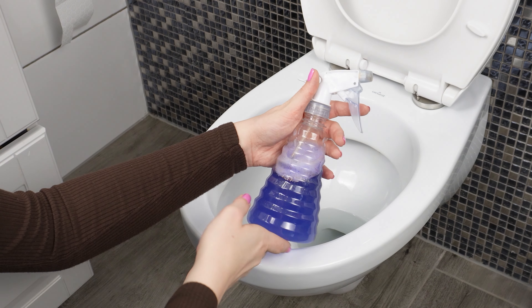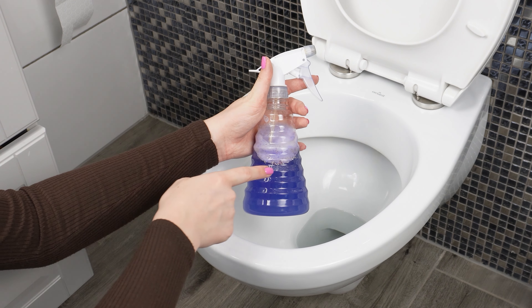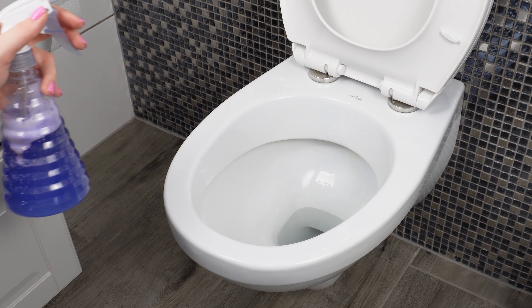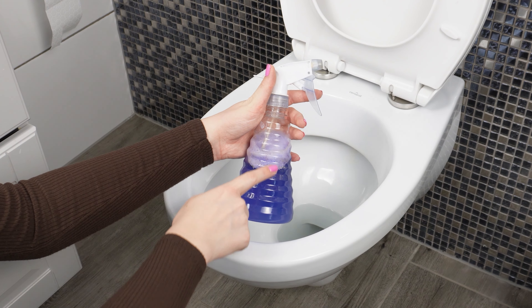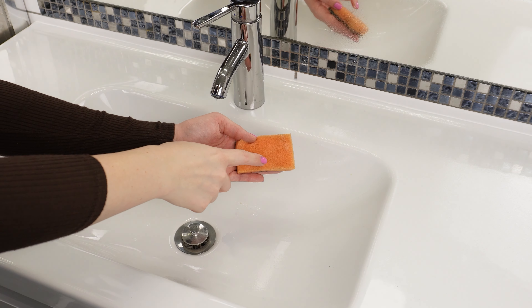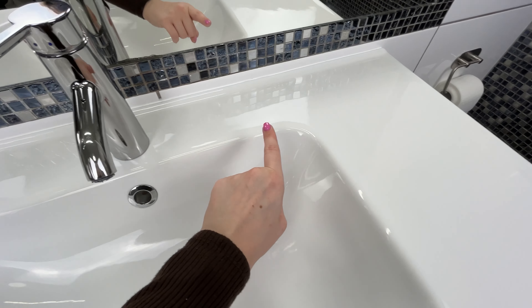This cheap and simple solution can be used to clean your entire bathroom. Spray it on the toilet bowl and let it sit for a bit, allowing the mixture to break down dirt, lime scale, and other residues. Then scrub the inside and wipe the rest with a paper towel. You can also use this mixture to clean the sink, as it effectively removes soap and water stains, leaving your bathroom spotless and streak-free.